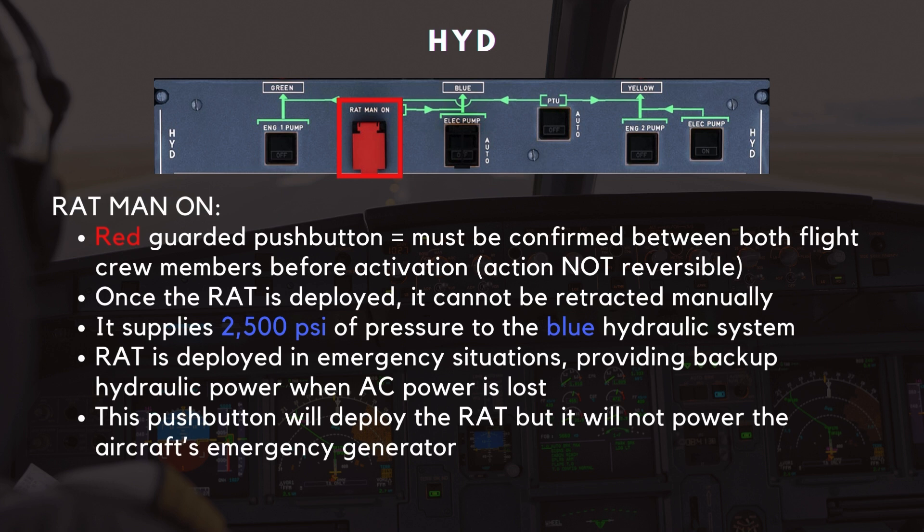Next, we come to the RAT manual on pushbutton. This is a red-guarded pushbutton, and it must be confirmed between both flight crew members before activation. This action is not reversible — once the RAT is deployed, it cannot be retracted manually. When manually extended, it supplies 2,500 PSI of pressure to the blue hydraulic system. The RAT is deployed in emergency situations, providing backup hydraulic power when AC power is lost. Note that this pushbutton will deploy the RAT but will not power the aircraft's emergency generator.